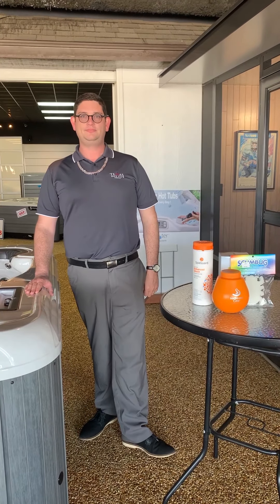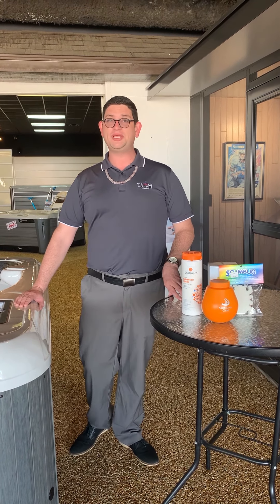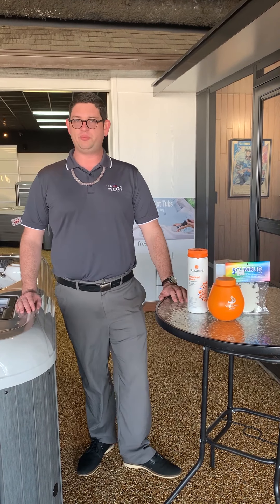You can save time and money by letting us ship your chemicals to your house every four months — ask your salesman how you can do that. After you've added all of your chemicals, allow your tub to heat up 12 to 24 hours and then enjoy. Thank you very much for your business and welcome to the Texas Hot Tub Company family.